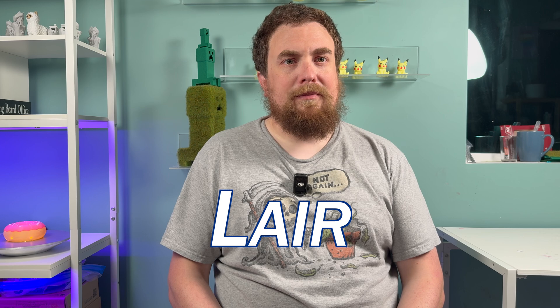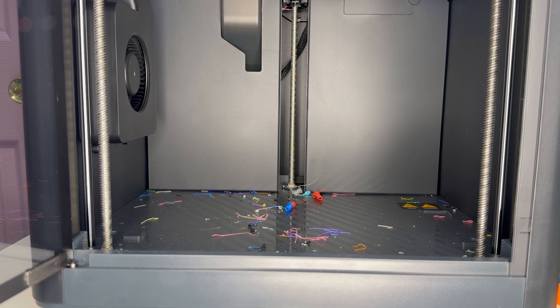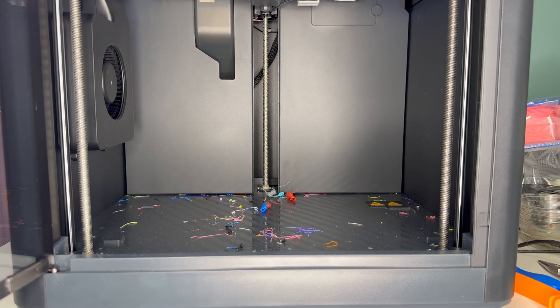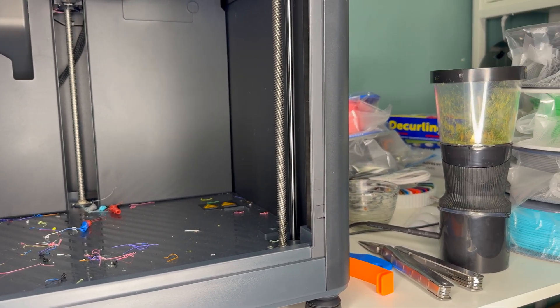Phil here in the layer-by-layer layer, where I'm starting out my maintenance routine by cleaning out the bottom of the printer. This should be done on an as-needed basis, or if you're like me, when you decide to film a video for YouTube — because clearly I've not been doing this regularly, despite keeping an otherwise spotless workspace.